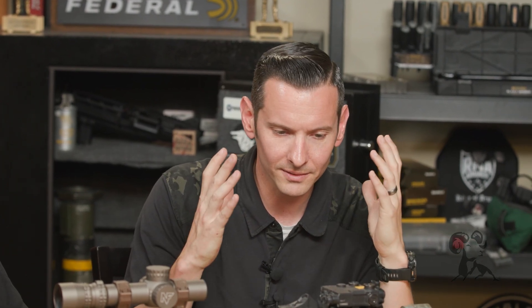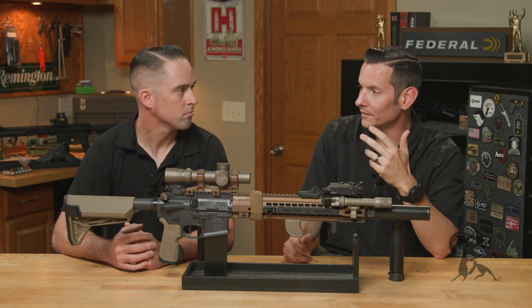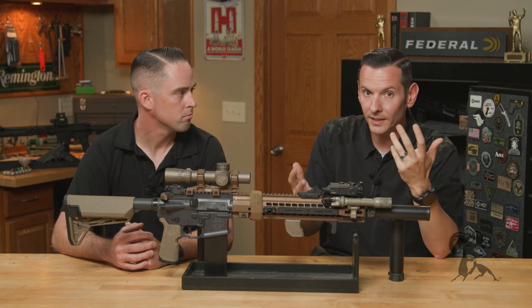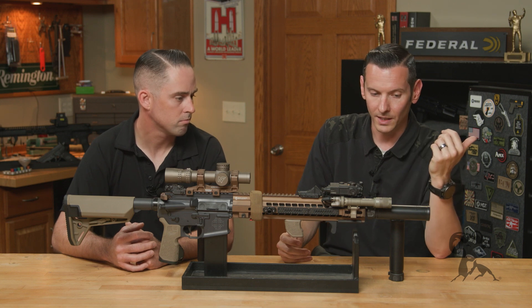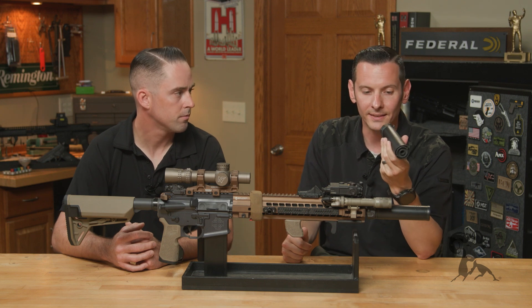I've definitely noticed shooting with standard suppressors versus low back pressure suppressors, just sitting on the bench all day at, say, our 500 yard range getting something dialed in — the amount of fumes from that. And not only that, but on my precision rifle I end up having to open up my gas system. Everything's getting absolutely filthy within just a few boxes of ammo — roughly a hundred rounds of 5.56. Switching to the low back pressure stuff was night and day difference. It was absolutely insane.